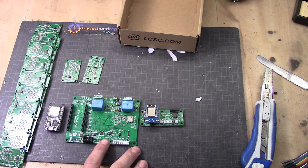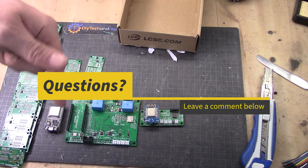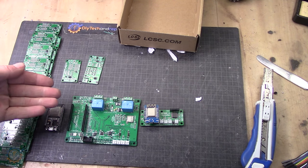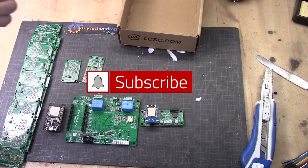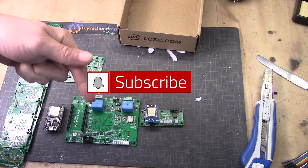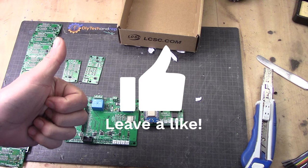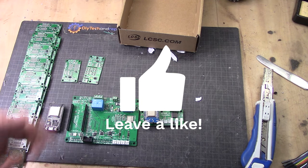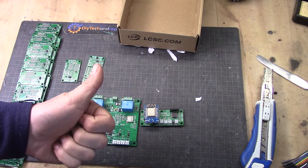If you want to see more of what you can do with this, or if you have a request, please feel free to comment down below. Please press the subscribe button and the notification bell, and give a thumbs up if you liked this video. Thanks guys for watching, and I'll see you next time — bye!